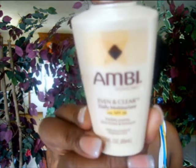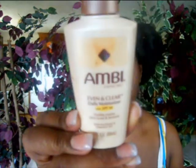For my moisturizer I'm using my Ambi Even and Clear Daily Moisturizer, which has an SPF of 30 in it. Also in combination with my moisturizer, I'm using the Ambi Fade Cream because I'm really trying to clear up these blemishes on my face. I've already done that earlier.